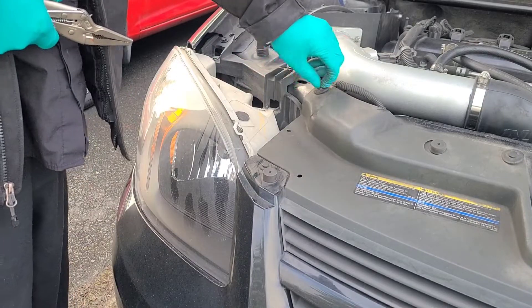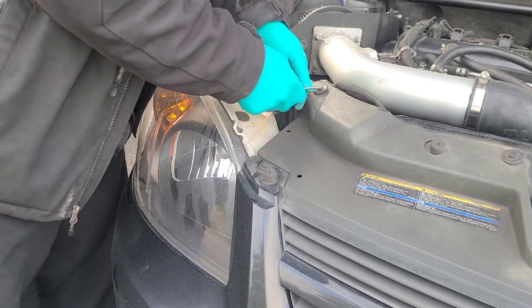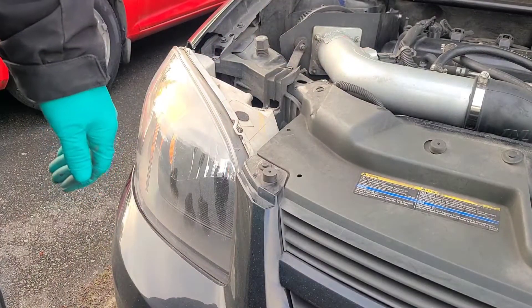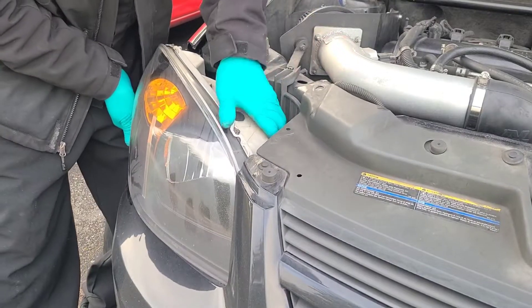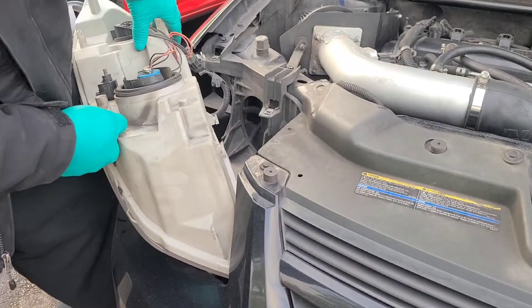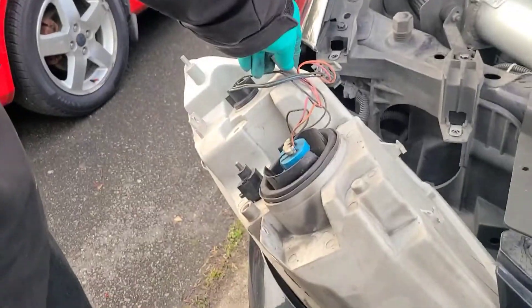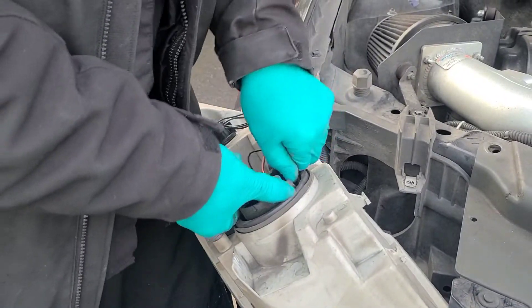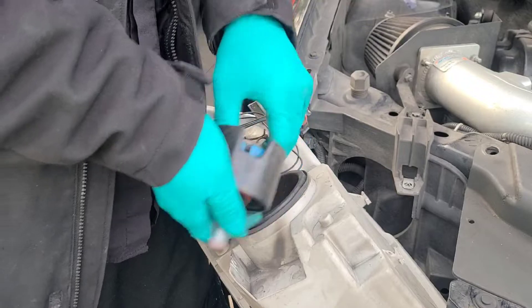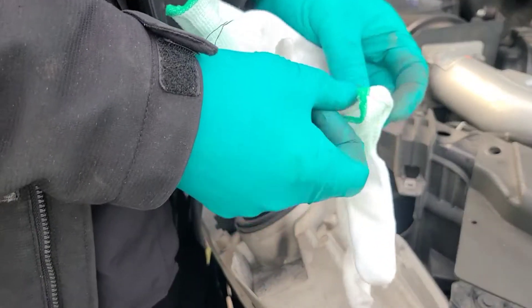Sometimes if you can't quite remove the headlight assembly, just remove this little tab for the bumper and that gives you just enough room to pull it off. Sometimes you can sneak it by. Turn it counter-clockwise, pull up on the blue tab.